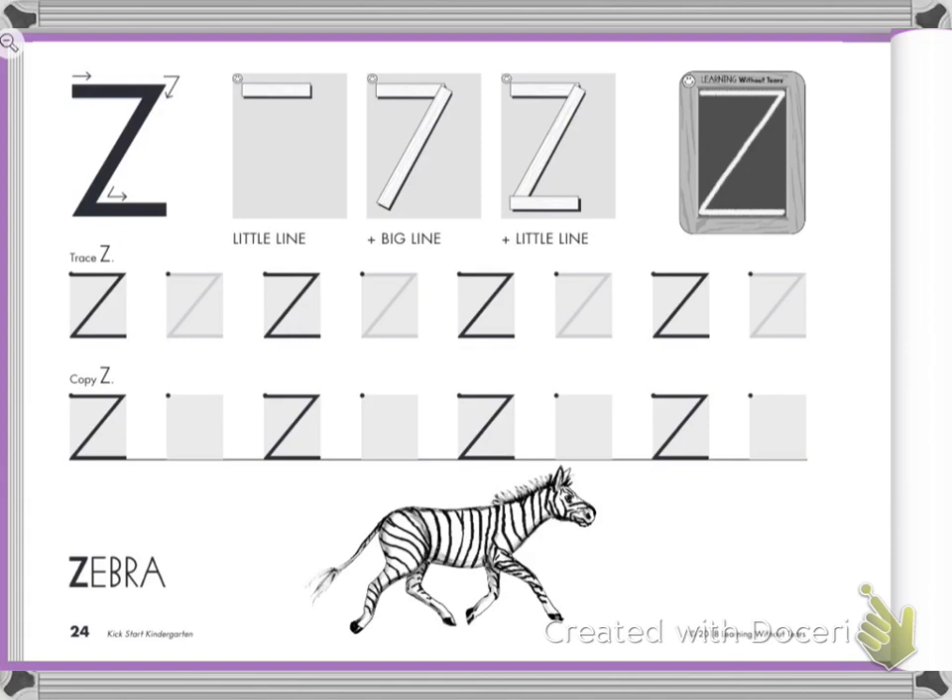So, are you ready to begin writing the letter Z? Check your body. Make sure your feet are flat on the ground, your back is nice and straight, one hand is stabilizing your paper, and you have a pencil in your hand. Yesterday somebody used a marker — do not use a marker today, please. Thank you.